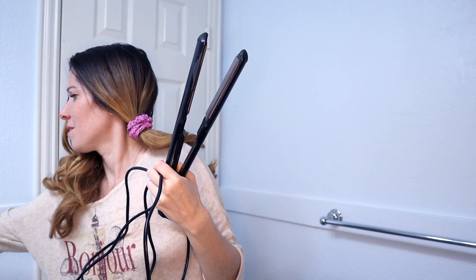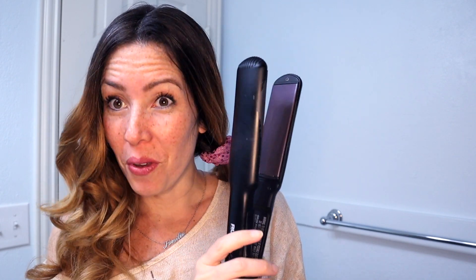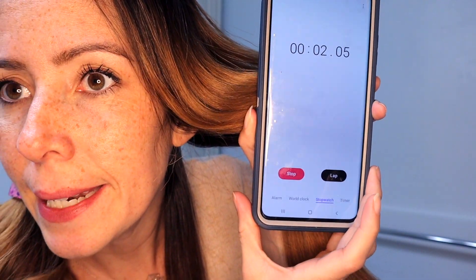Let's see how long it takes to do this side with the straightener. I feel like the Chi takes forever, but maybe I'll be surprised. I've been doing it so long that it's super easy for me to curl my hair with the straightener very fast. If you don't know how to curl your hair with a straightener, please watch the most popular video on my channel — I teach a step-by-step. I'll start right now.